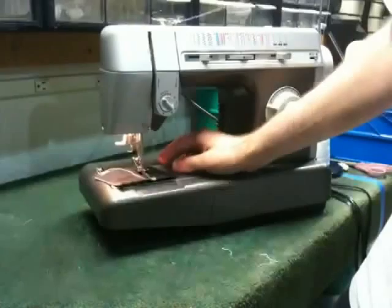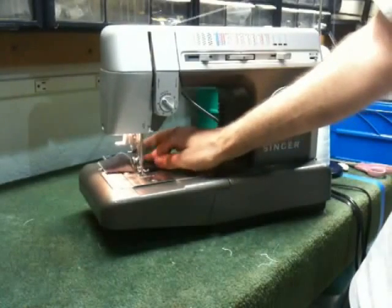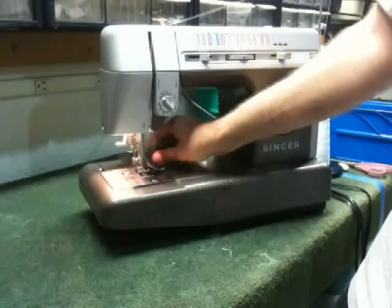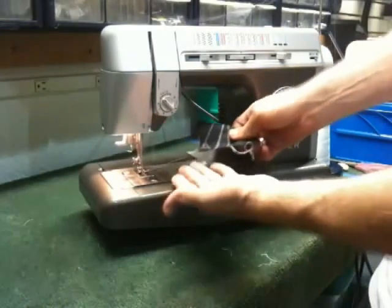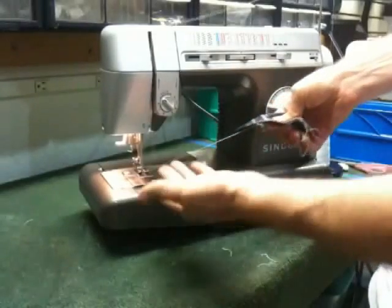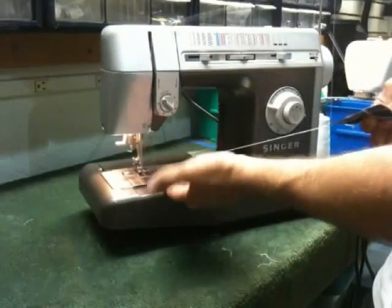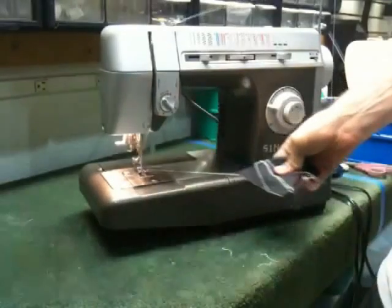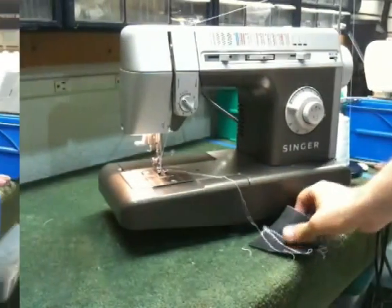In most machines you'd have an entanglement of thread and may encounter some thread breakage or needle breakage. This machine just keeps on sewing and as you can see it's ejecting the thread right out of the bobbin case, so it is in fact a jam-proof machine. You can sew with nothing right under the presser foot and it never jams up on you. Just another great feature of the Singer Commercial Grade Series Sewing Machine.